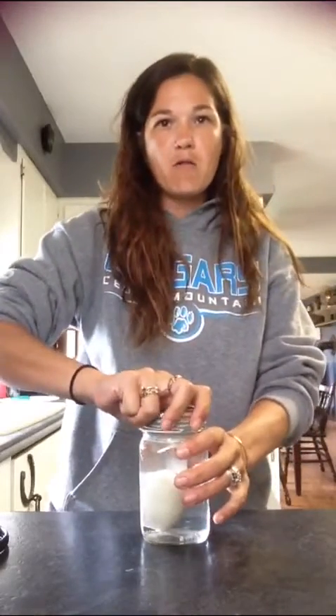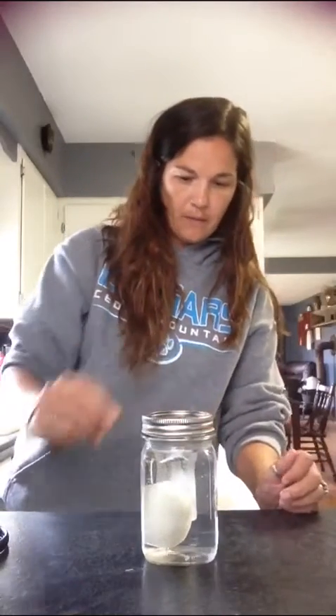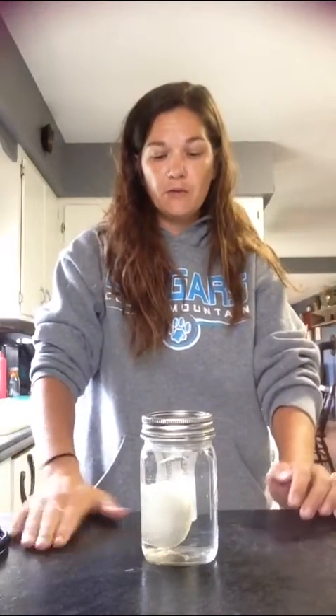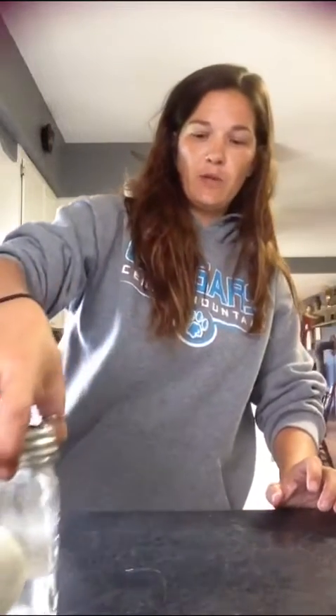I'll check on it tomorrow and maybe take a picture. It's already foaming and bubbling in there! Then on Thursday we will be able to see the results — see if the vinegar dissolved the eggshell, or if it's halfway dissolved. I hope you guys try these with me and hang out to see what they look like on Thursday. Have a nice day guys.